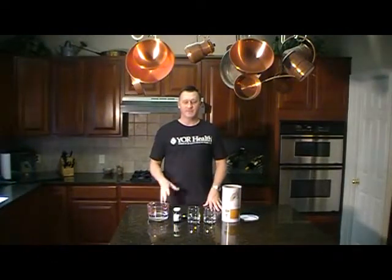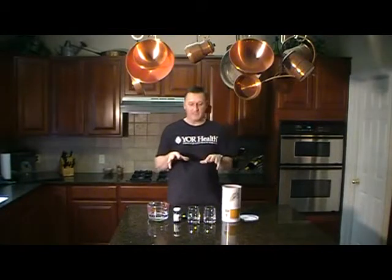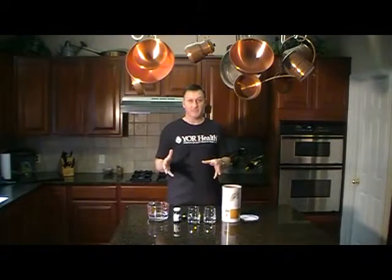Hi, and welcome to Cooking with Phil. Just kidding. I've got something really cool to show you. This is something that the CEO of Your Health showed me just a few days ago — Dennis Wong.